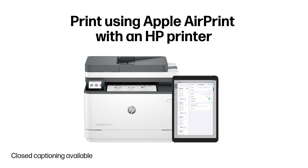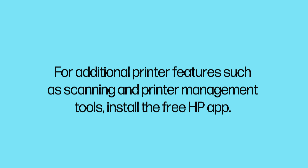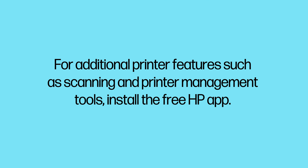Print using Apple AirPrint with an HP printer. Apple AirPrint is a built-in print driver that allows you to print from an iPhone or iPad to most HP printers. Follow the steps in this video to first set up your HP printer with a Wi-Fi connection and then use the AirPrint feature. For additional printer features such as scanning and printer management tools, install the free HP app.